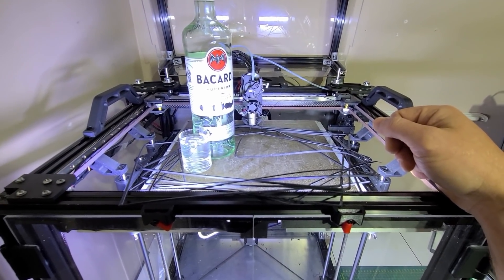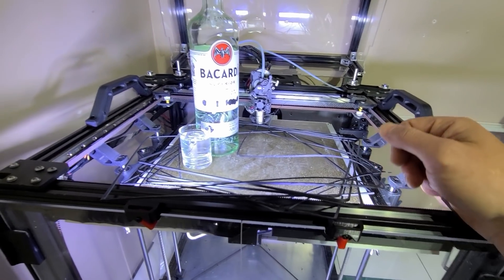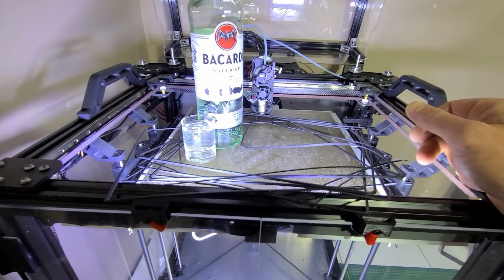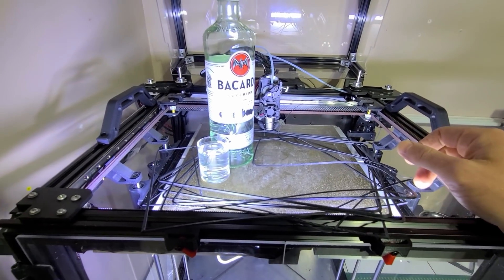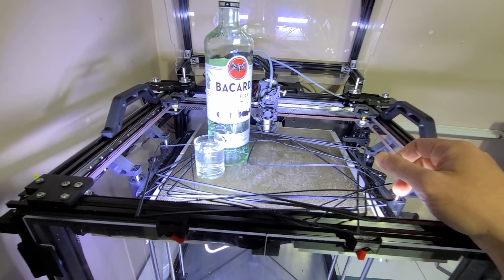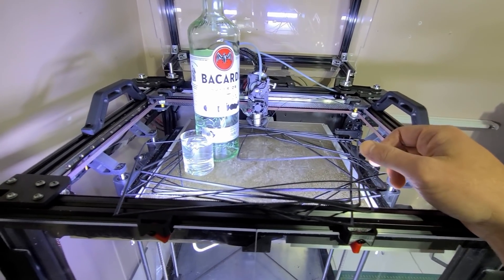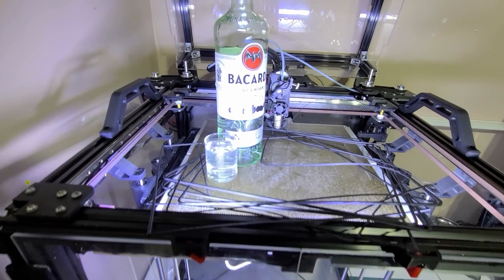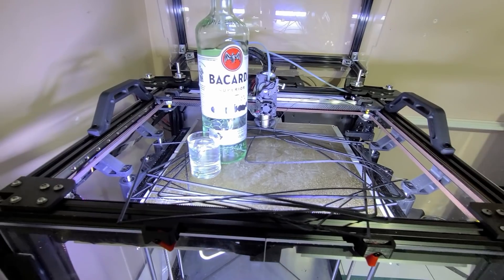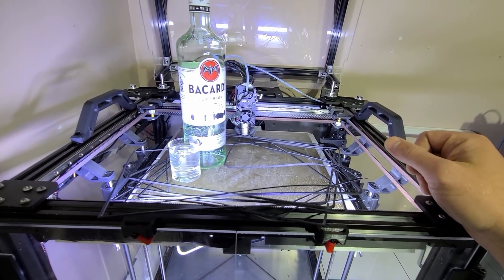I'm not saying I'm going to print at a thousand millimeters per second just now. The filament is not quite ready yet. But if you think about it — if I was to tell you five years ago that we would be able to print at 300 millimeters per second with quality, you probably wouldn't believe me. But here we are, and we're doing it now. That is a lot of progress that we've made.